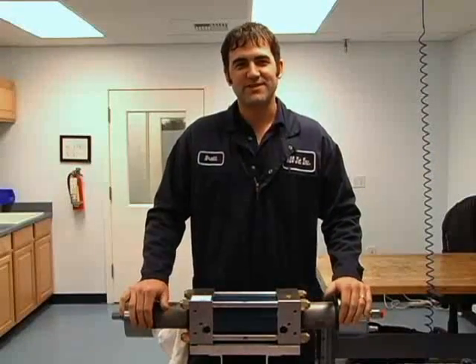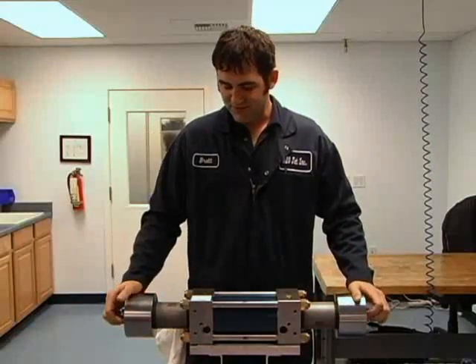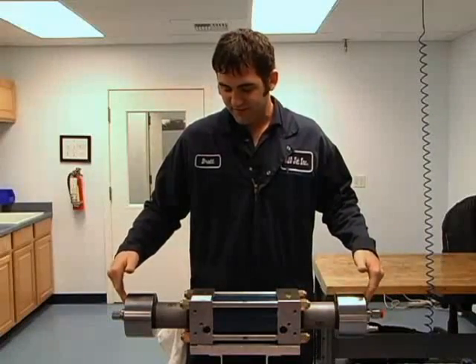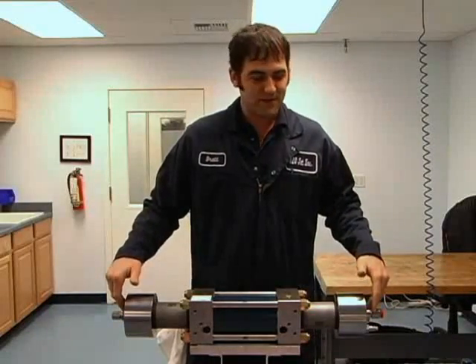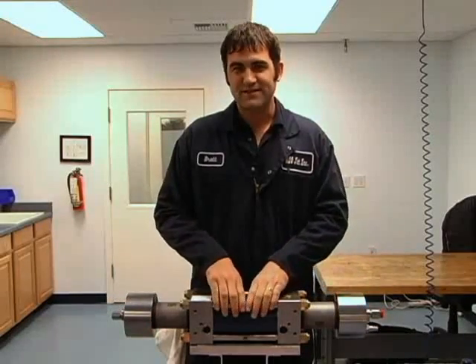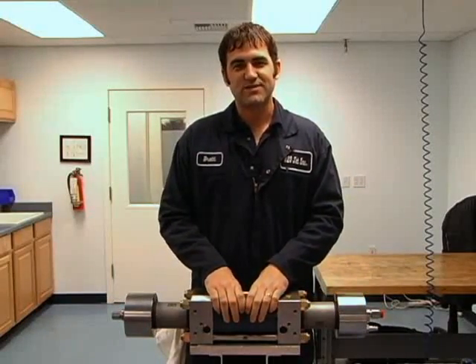Hello, my name is Brett and today we're going to show you how to do the maintenance on the short block of our intensifier. We'll go over check valve repair and maintenance, high pressure seals, and also the center section including the high load piston.